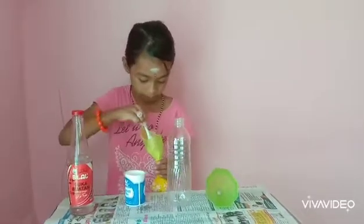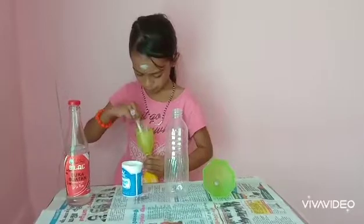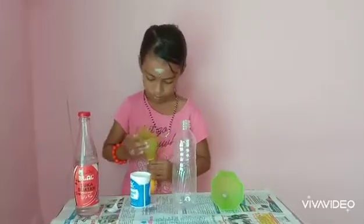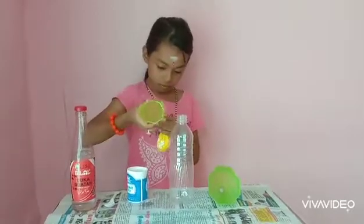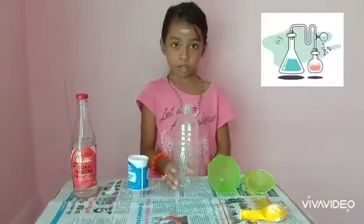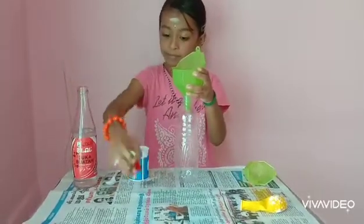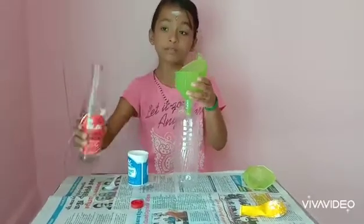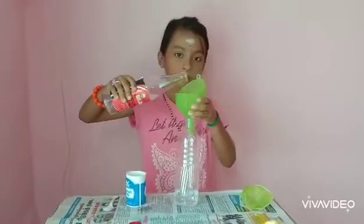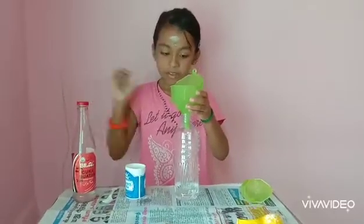Open the funnel and put the funnel into the plastic bottle. Keep the balloon aside first. Take our plastic bottle and put the funnel into it. Open the vinegar and pour the vinegar into the bottle. Close it.